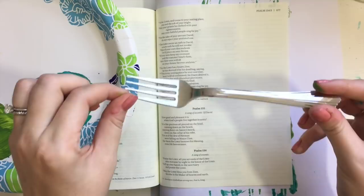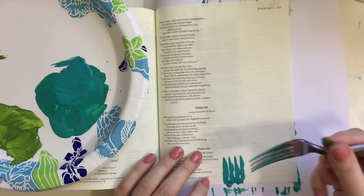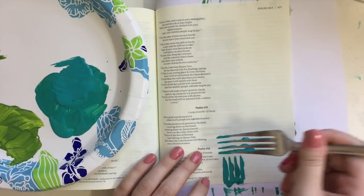There are lots of other things you can do with a fork. I'm going to talk about them in the blog post that goes along with this video at ScribblingGrace.com/fork, and I'll put that link in the description below.